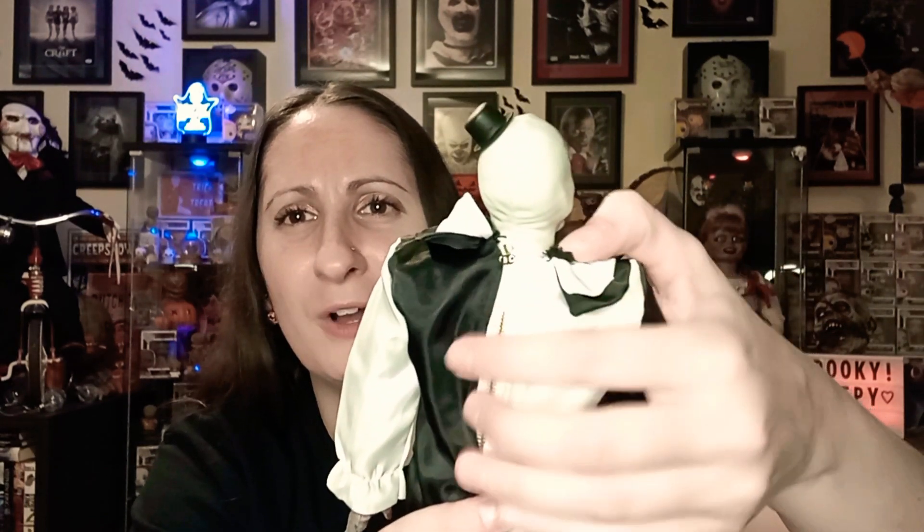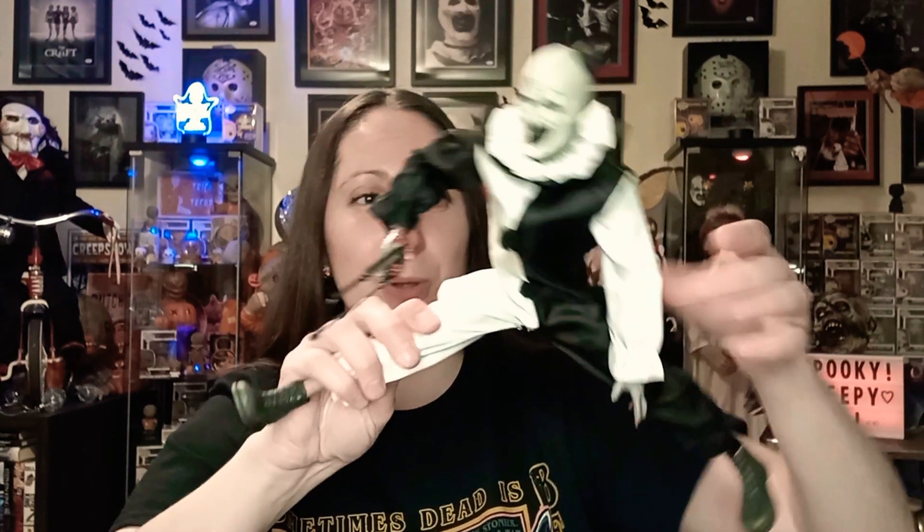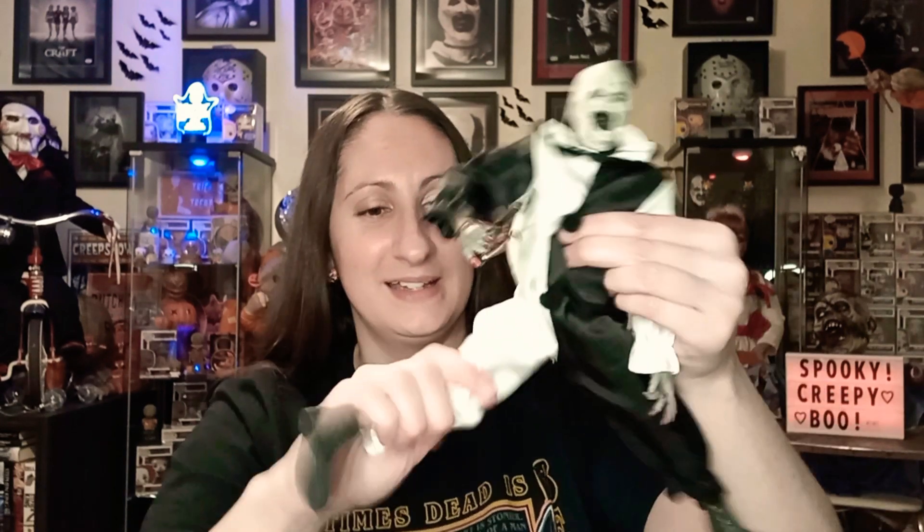Usually we get little snap buttons when it comes to clothes on figures — even barbies or anything — they're hardly ever zippers, so that took me off guard. Another thing is how much he moves — it's amazing, I was not expecting him to have so much movement. His torso moves, his head moves, his shoulders, his elbows, his hands, along with his hips, his knees, his ankles — everything.